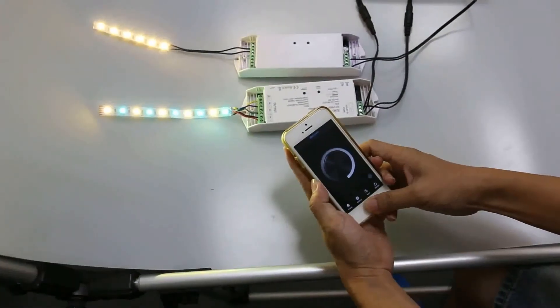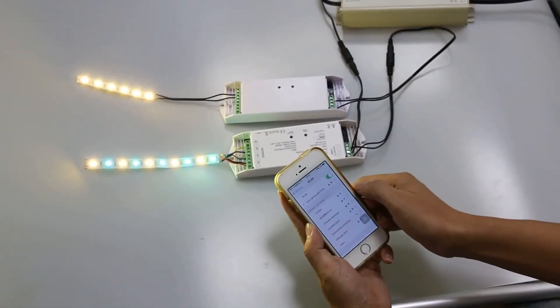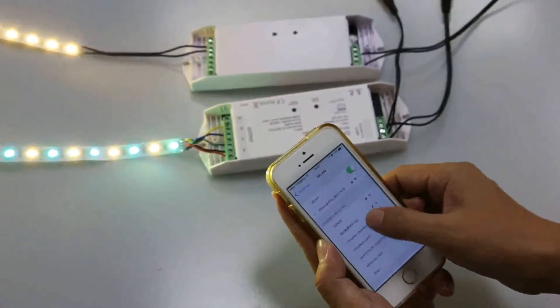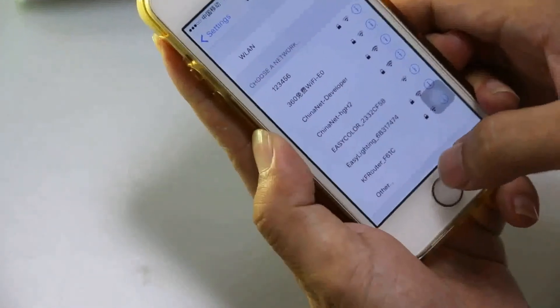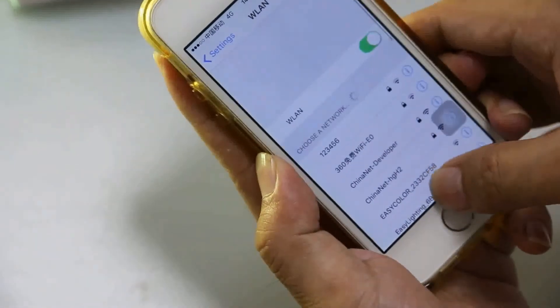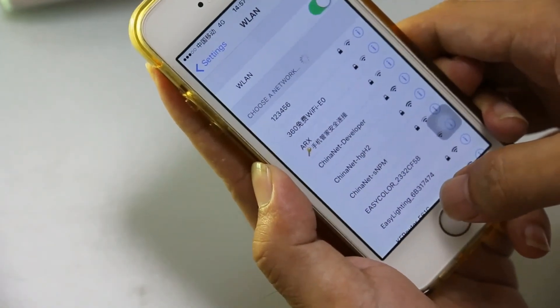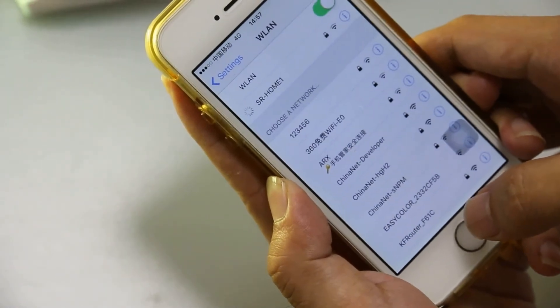We go back to Wi-Fi setting and connect to SR Home 1.